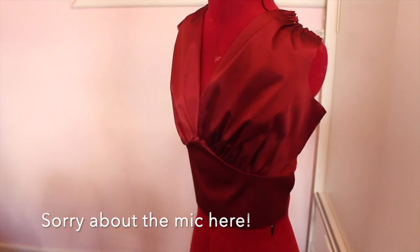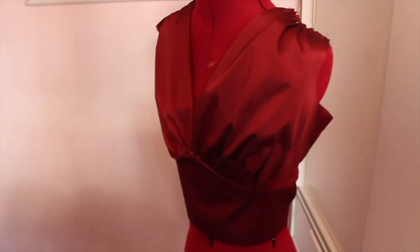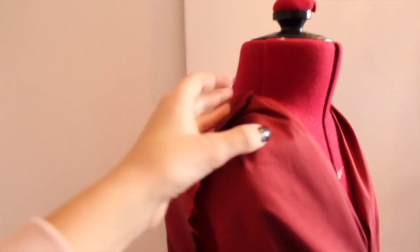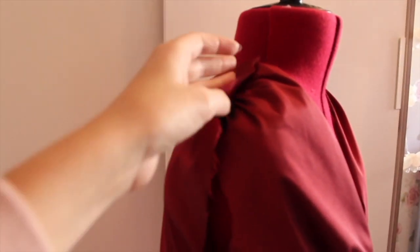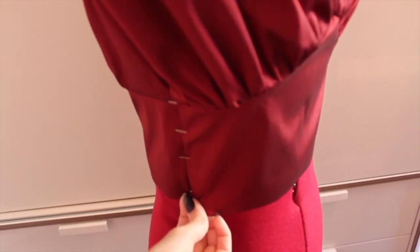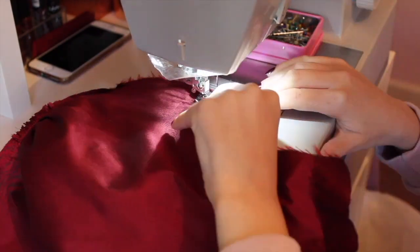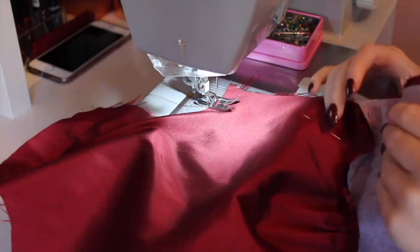I've just put the bodice on my mannequin and I'm quite liking it. I have to alter the armholes to be a bit wider and take in quite a bit on the shoulders. I haven't sewn the side seams yet because I wanted to check the fit first — I just want to bring the waist in just a touch so it's nice and figure-hugging. The back looks pretty good too.